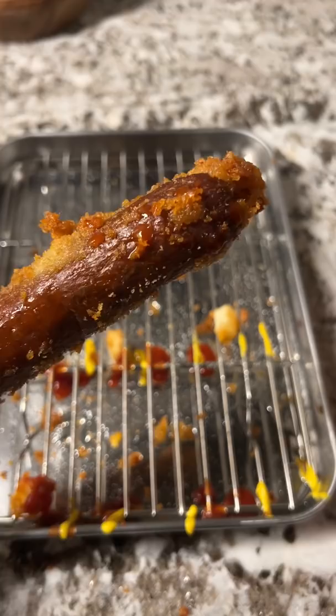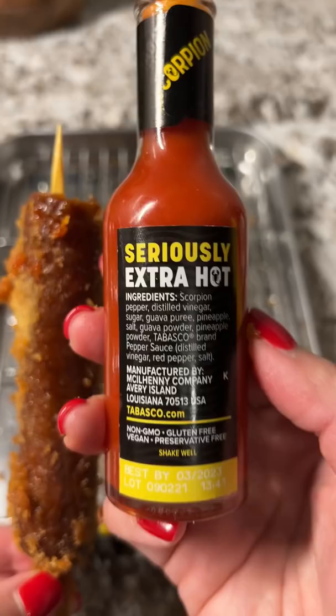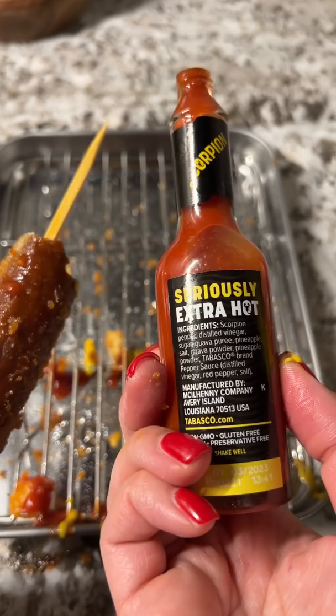I dashed a little onto the hot dog and gave it a bite. Oh, that burns. Straight on the tongue. This tastes like a Carolina Reaper. Instant numbing sensation on my tongue. Instant burn.